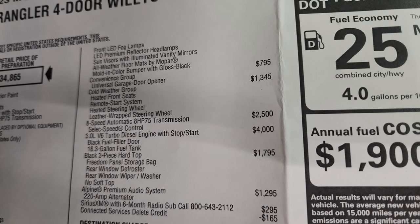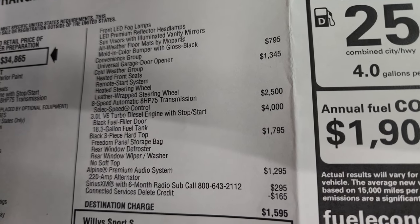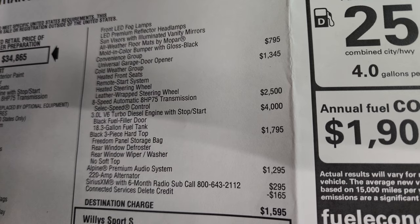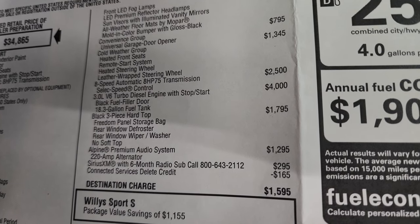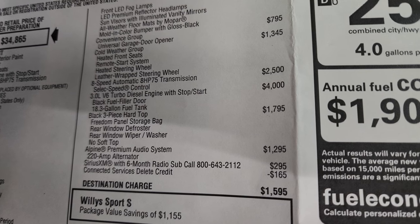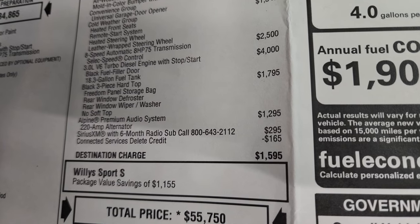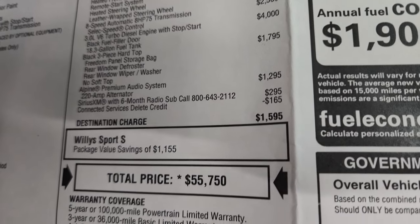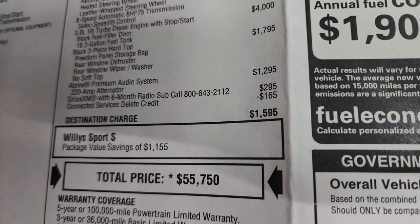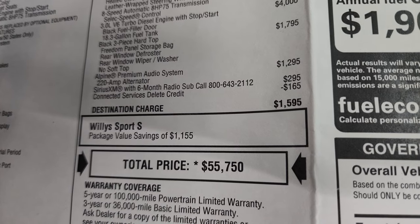Sun visors with illuminated vanity mirrors, all-weather floor mats by Mopar, and a molded color bumper with gloss black accents — that's what the fog light bezels have. The convenience group gives you the universal garage door opener for $795. The cold weather group gives you heated seats, remote start, and a heated leather steering wheel for $1,345. The 8-speed automatic transmission is $2,500. The 3-liter EcoDiesel is $4,000. The three-piece hard top is $1,795. The Alpine premium audio system is $1,295. Sirius XM subscription is $295, and you get a connected services delete, which is a $165 credit.